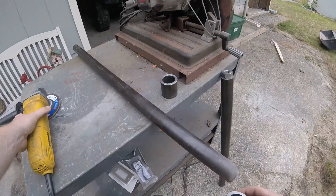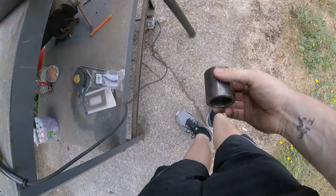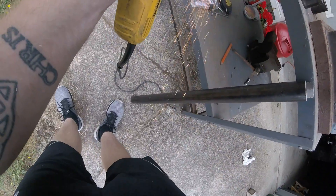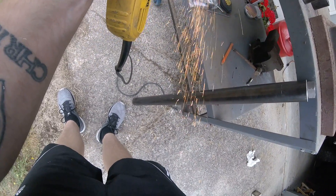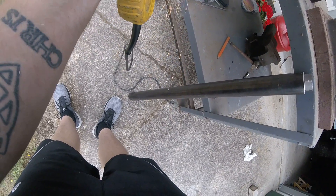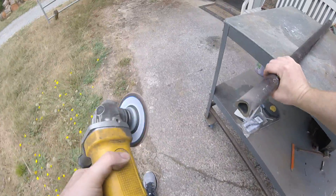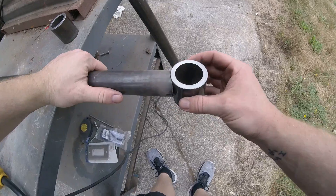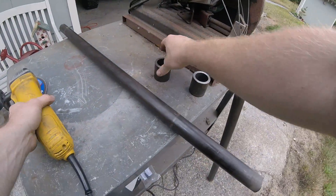That looks perfect. Now we need to take a little bit off of that guy. I like that. We'll start by welding that one up.